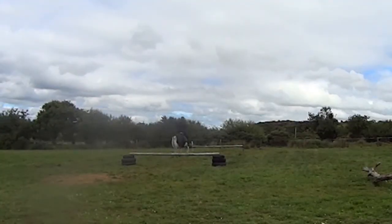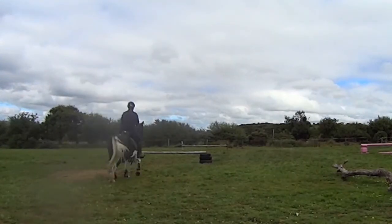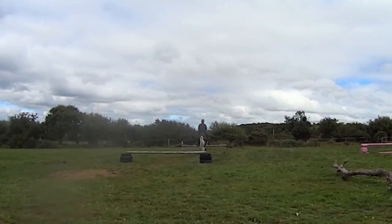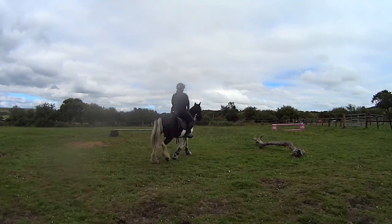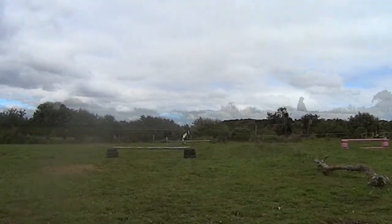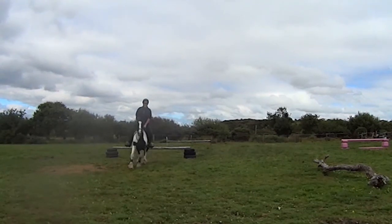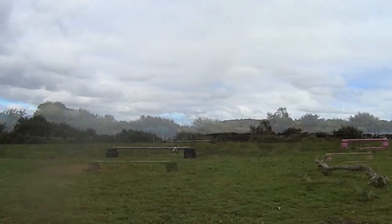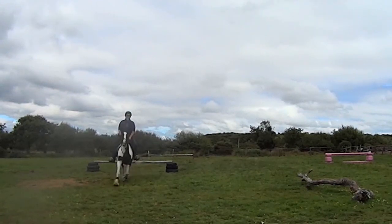I wasn't going to go over the double straight away so I just went over that second one, because I haven't jumped Polly that high at all I don't think, or if not it would certainly have been a while. And she did pretty well — she stayed pretty straight which was quite good, she knew what I wanted. A little bit wonky that time but we made it.